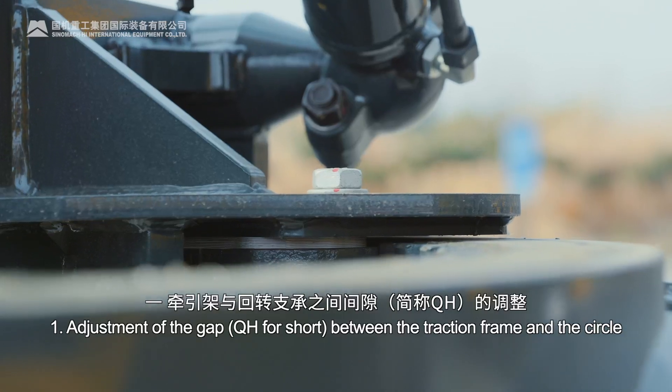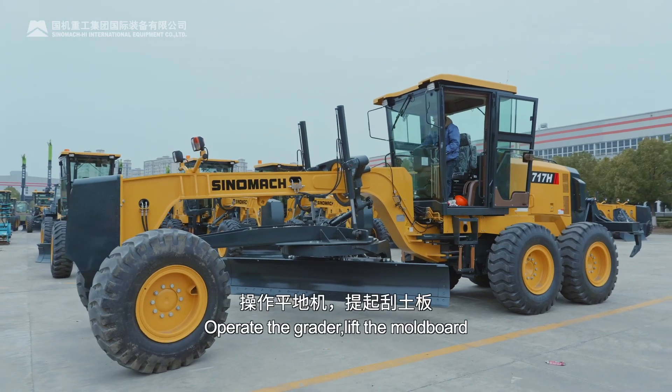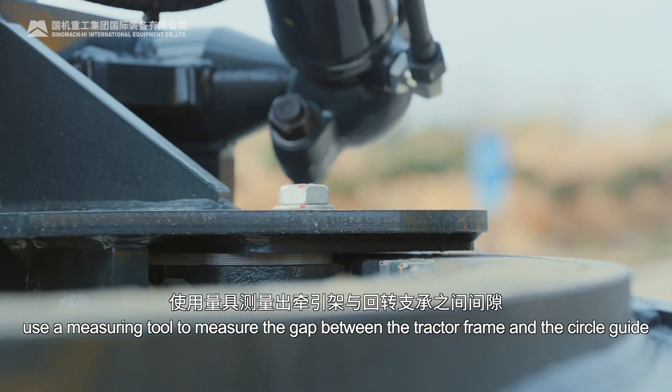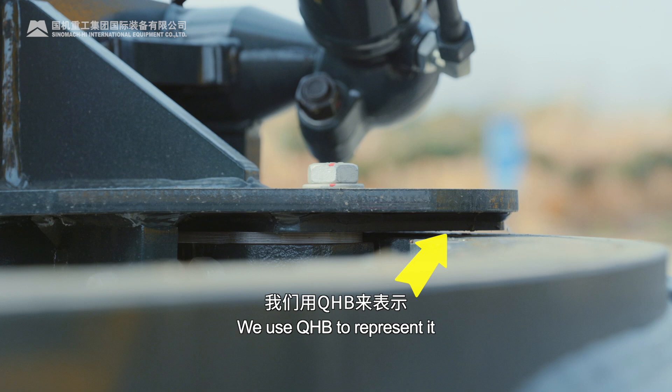1. Adjustment of the gap QH (for short) between the traction frame and the circle. Operate the grader, lift the moldboard, and after the grader is turned off, use a measuring tool to measure the gap between the tractor frame and the circle guide. We use QHB to represent it.